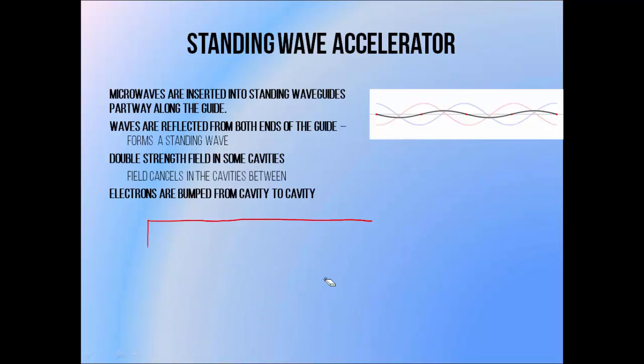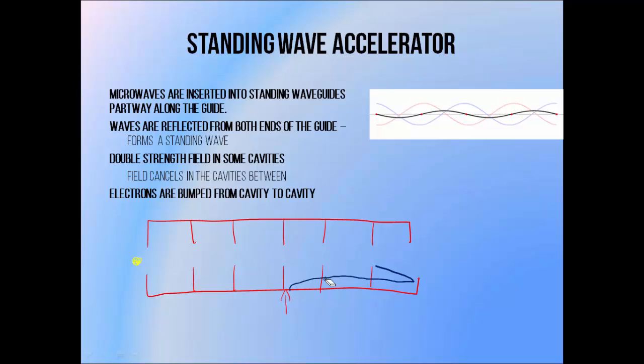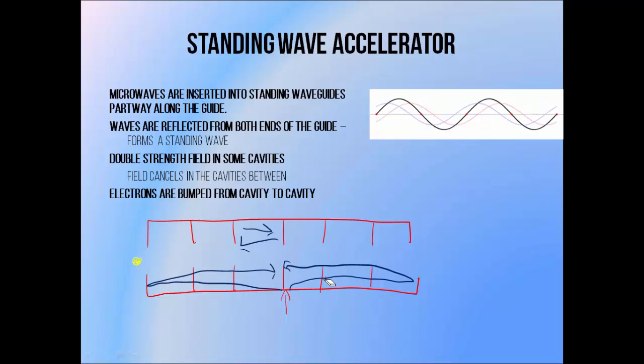The design of a standing wave accelerator is quite similar to that of a travelling wave accelerator, except this time the microwaves are piped in halfway along the waveguide, while the electron bunches still enter from the end. The effect of inserting microwaves halfway along the guide is that they tend to move in both directions, bounce off the most distant walls and move back towards the middle. This happens on both sides, so in every cavity you have microwaves moving in both directions, and the electric fields of the two overlap — this is known as a standing wave, as illustrated by this animation.